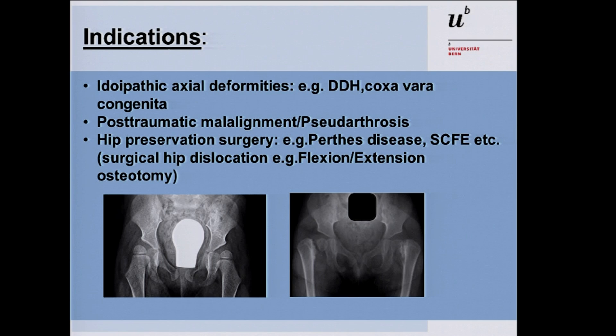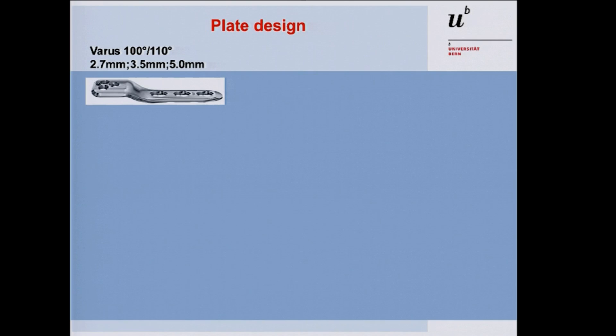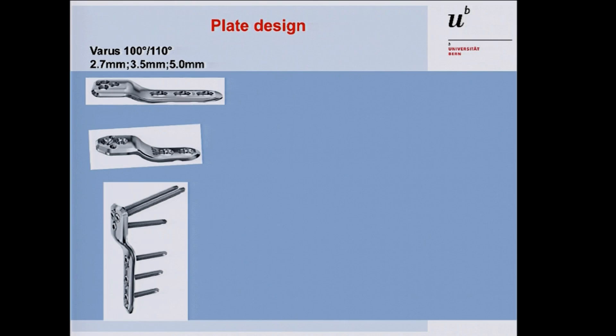Before the operation technique, I want to show the plate design. We have several plates — 100 and 110 degrees — available in 2.7 millimeter size, 3.5 and 5.0. The smaller 2.7 plate has only two shaft screws and two femoral neck screws due to the smaller size of the pediatric patient, mostly for patients under three years of age. It has two femoral neck screws, one calcar screw, and three locking shaft screws.